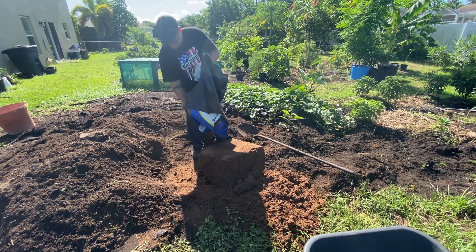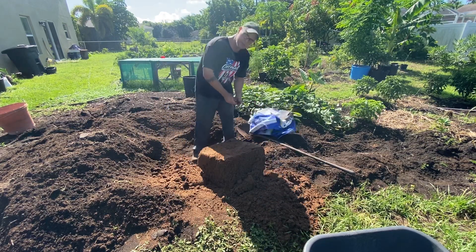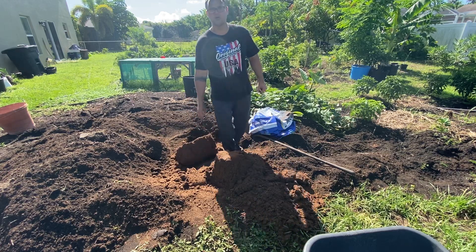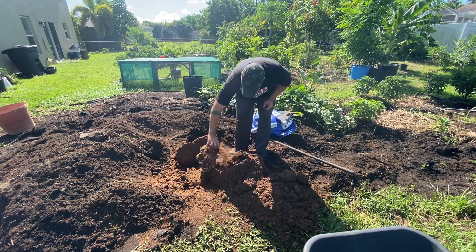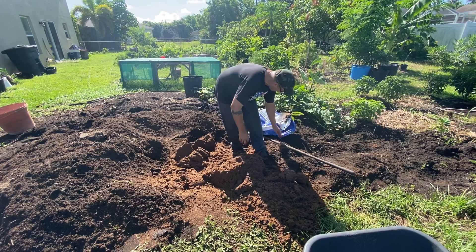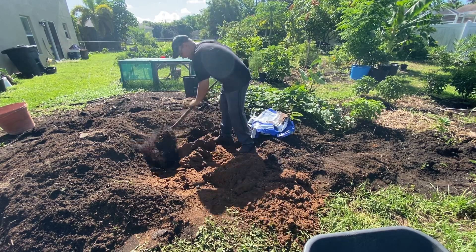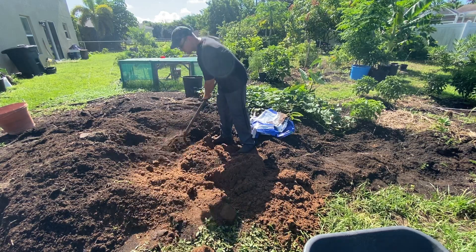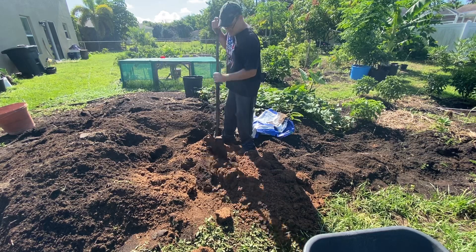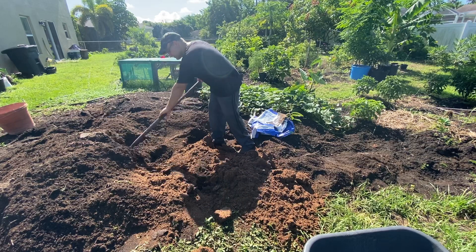So I work peat moss into the compost, and now we're adding peat moss with compost into our native Florida soil, which is mostly sand. We just press up and shovel it, working this black compost in — it'll make your soil more loose and also make your compost go further.